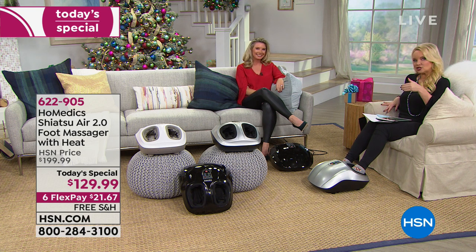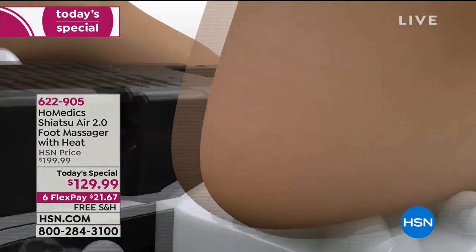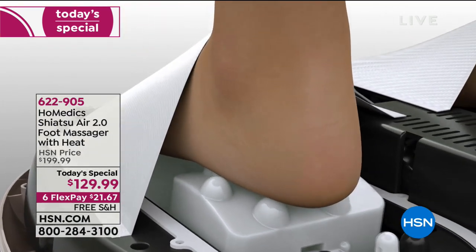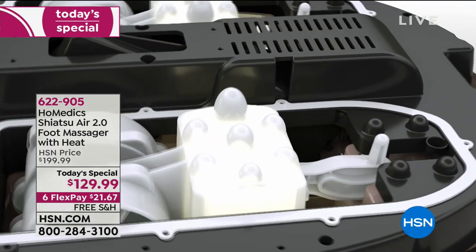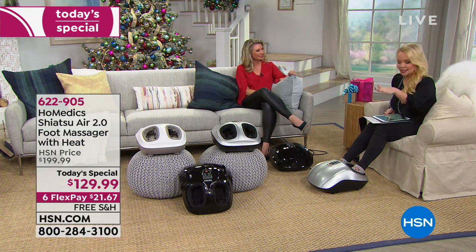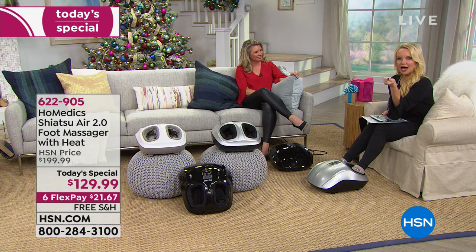Because of the compression — and if you're looking at other foot massagers, chances are they do not have compression. If they do, they're crazy expensive, hundreds of dollars. We have one that has compression, which basically means it's compressing your foot from the top and kneading it from the bottom, and it's completely adjustable.